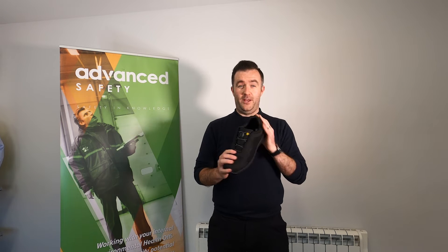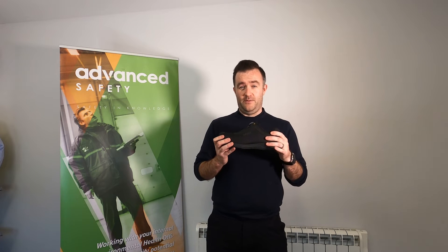As we continue on our journey of footwear, we're continuing on the BOA footwear family. This is the Bok Sam — a modern work shoe that can also carry as a dress shoe where it needs to be.